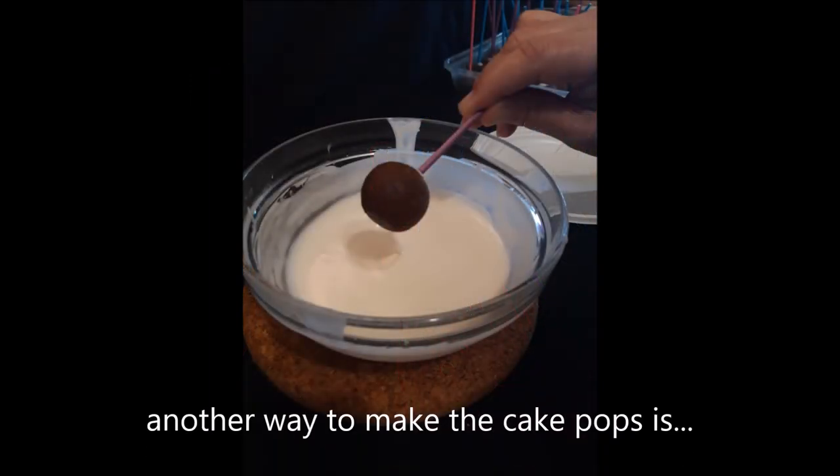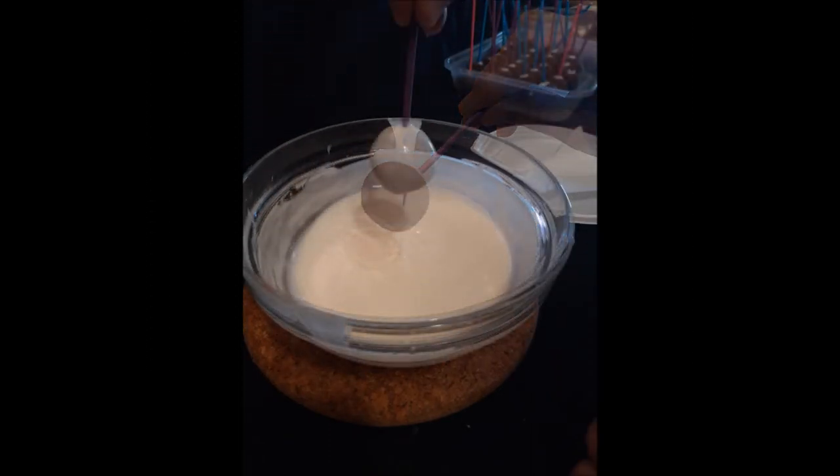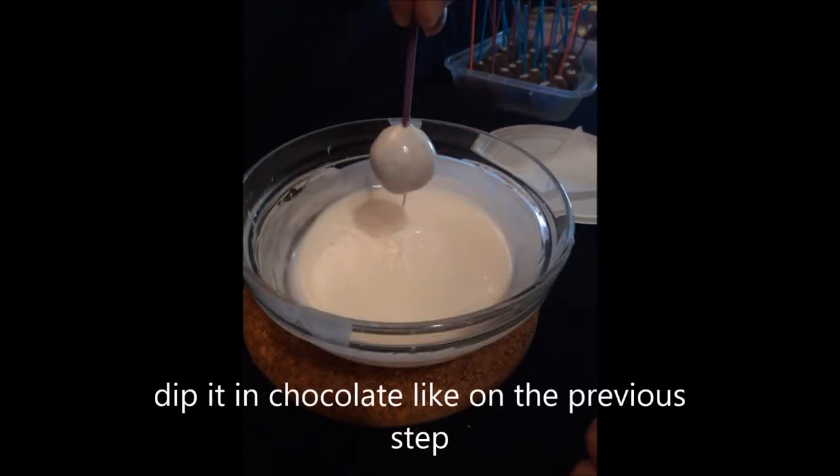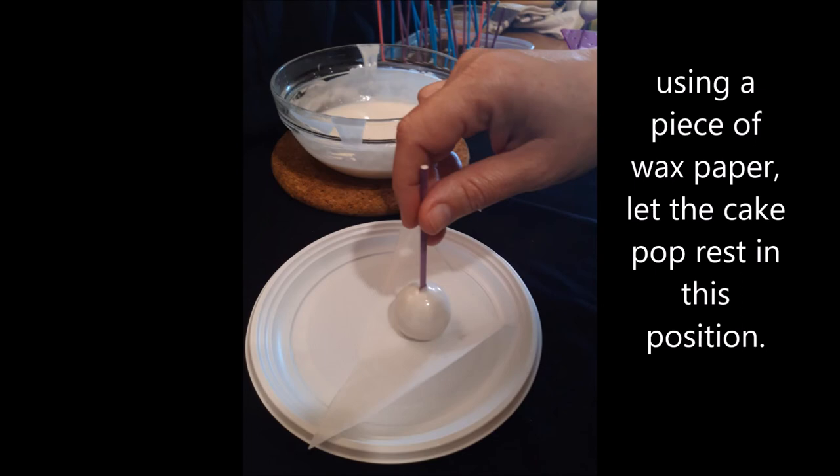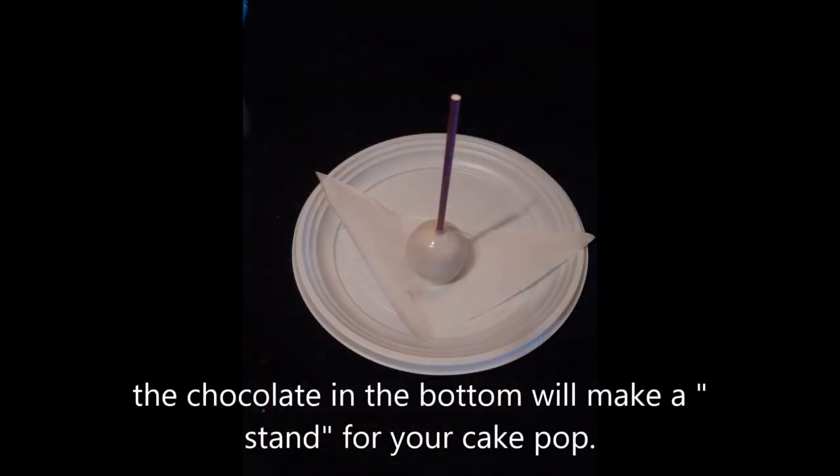This is another way to make the cake pop. Dip it into the chocolate like in the previous step. Now this time, using a piece of wax paper, let the cake pop rest in this position. This way, the chocolate in the bottom will make a stand for your cake pop.